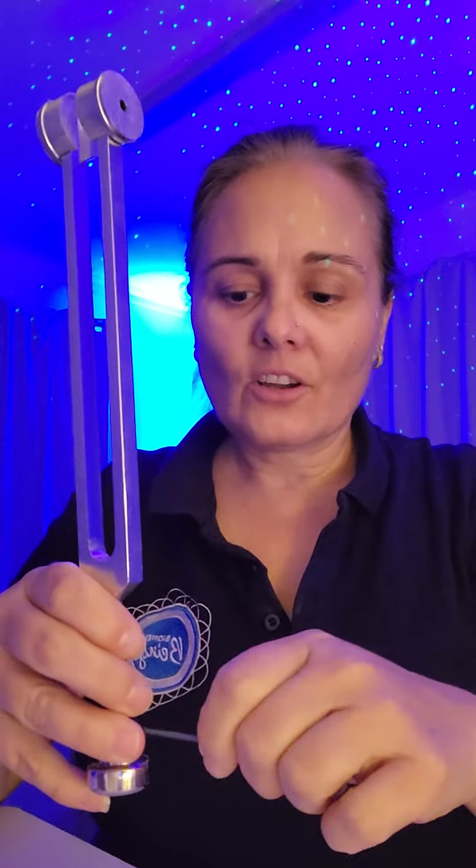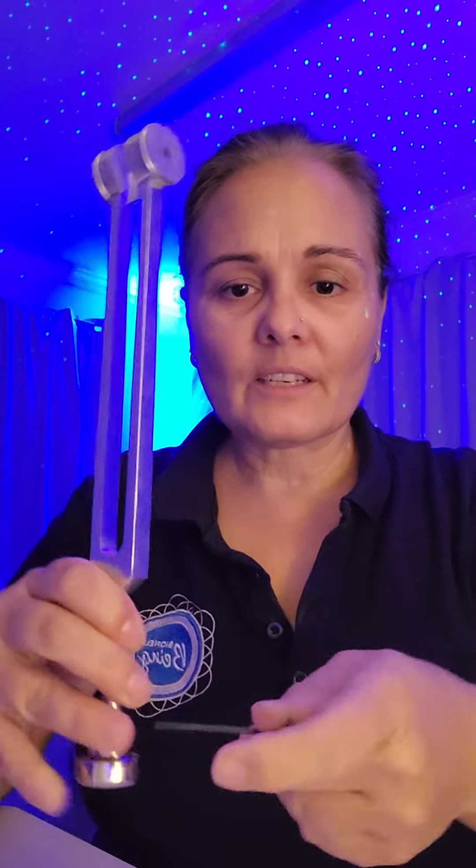This is the little boot here. We pop the tuning fork in like that, tighten with the little allen key that comes with the boot, and that just stays on there like that. So when you're using a tuning fork on the face,